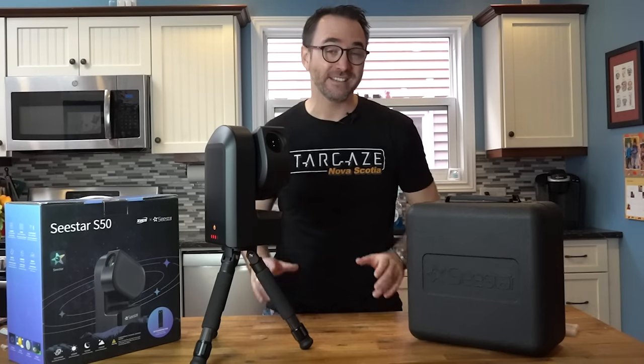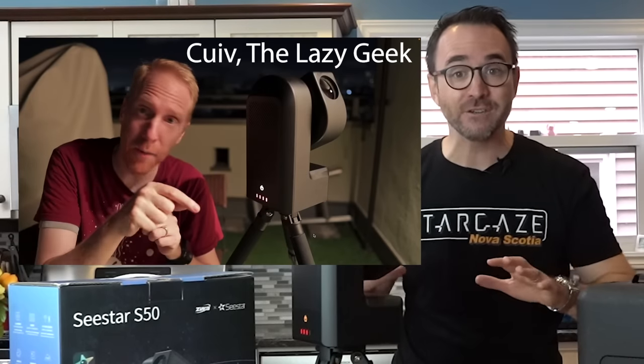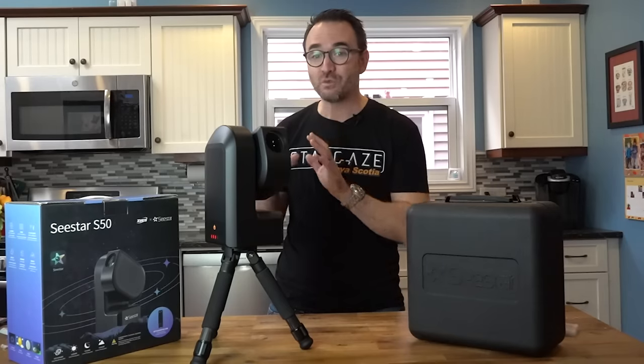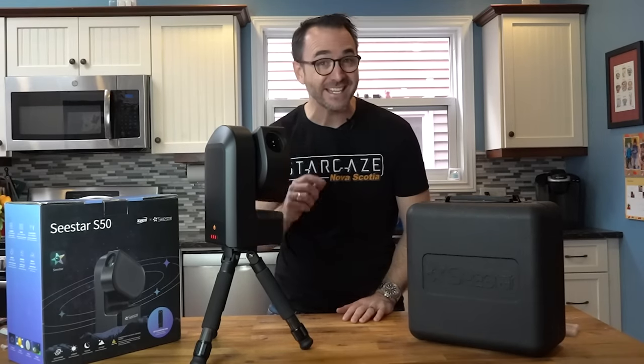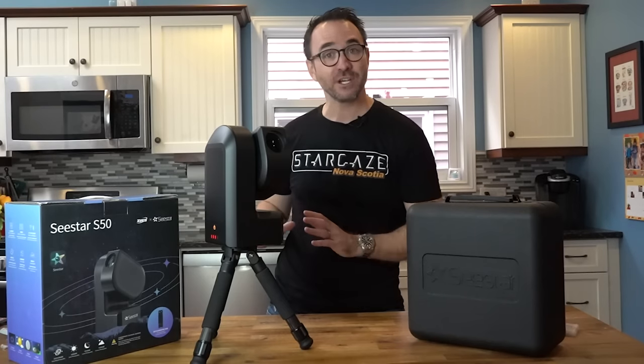Hey everyone, John here from Learn to Stargaze. I've just been sent the new Seastar Smart Telescope from ZWO. Kui the Lazy Geek has several videos on this telescope and covers pretty much everything you need to know, but there's one thing I have that the Lazy Geek does not — dark skies. So let's get in the car, go to Stargaze Nova Scotia and see how this telescope performs.